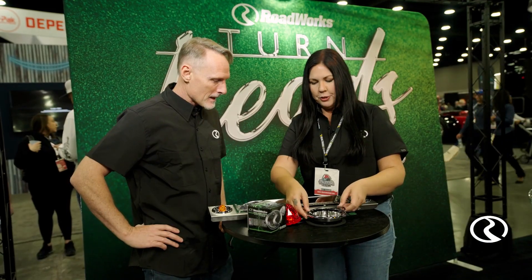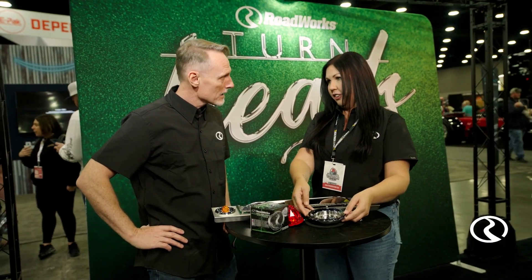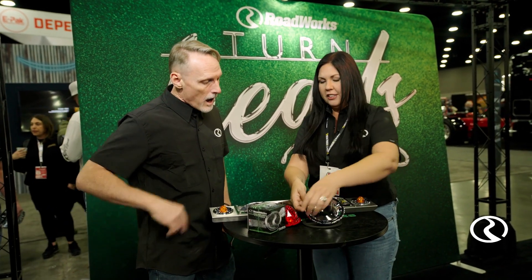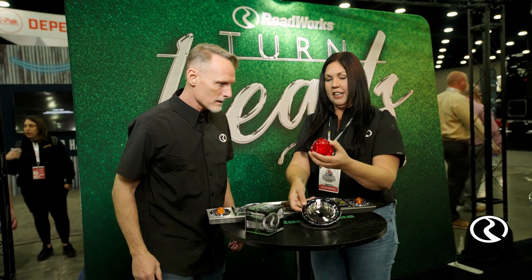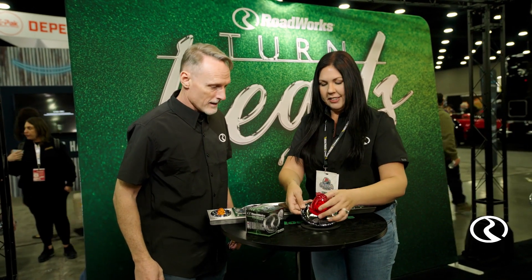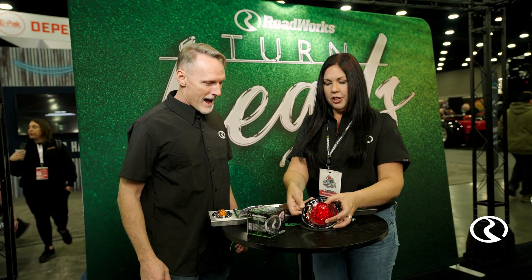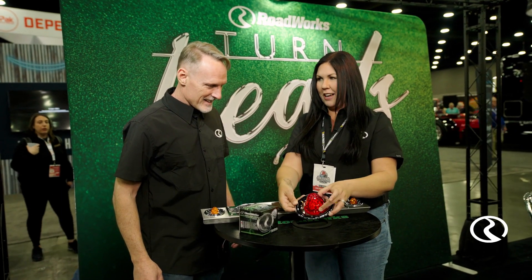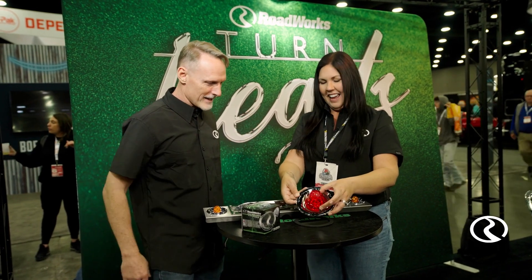Another cool feature that is different than a lot of our competitors is this really cool reflective ring right here. If you take your watermelon light — this is our Hero jewel light — and mount it in here, you can actually see the ring that it makes. Imagine that lit up — it totally lights everything up.